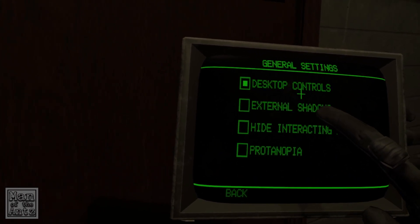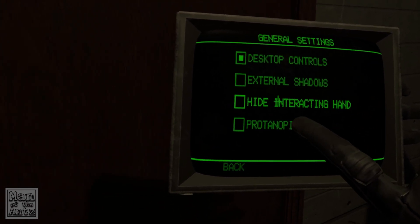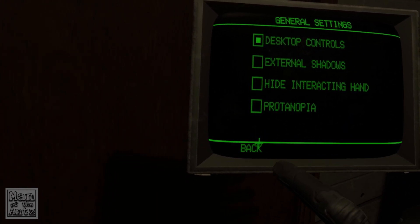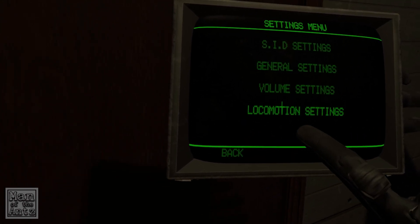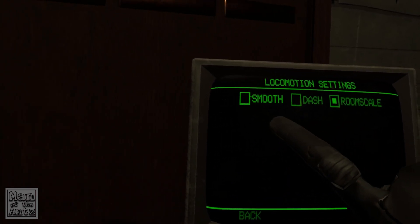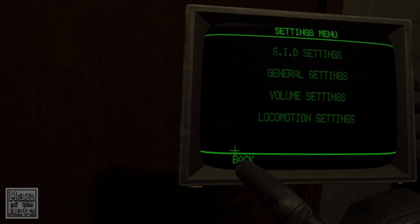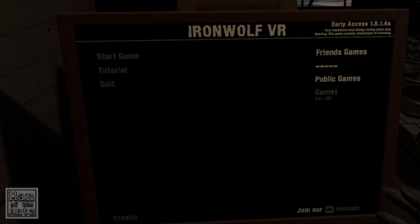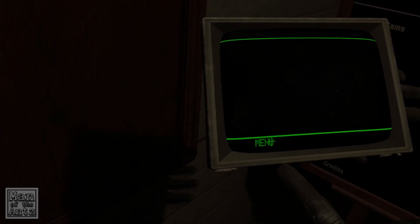General settings, desktop controls, external shadows — I don't know what that means. What does Protonopia mean? No idea. Volume settings, all fine. Motion settings: smooth dash, room scale. I guess room scale? Can we even do both smooth and room scale? I don't know, we'll leave it on room scale and see how we go.